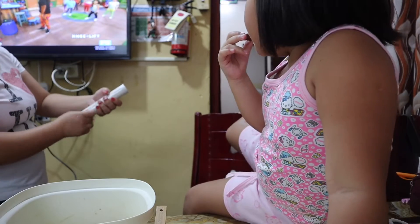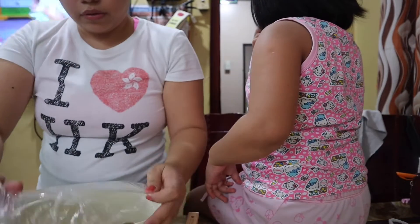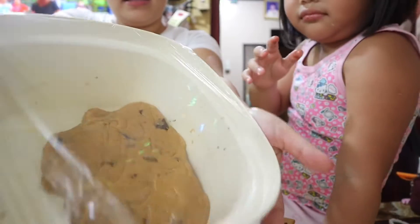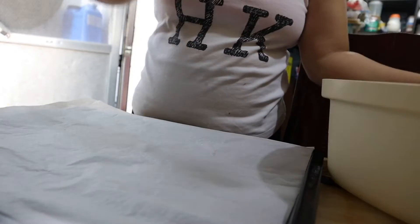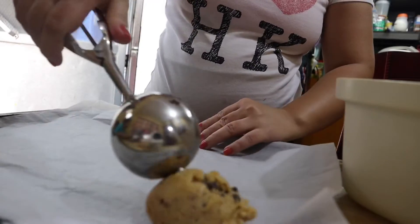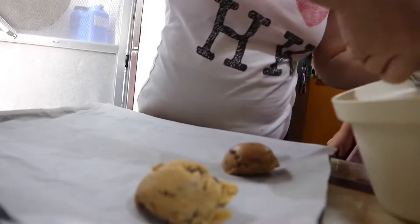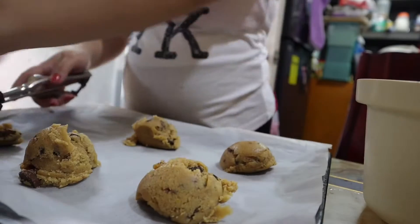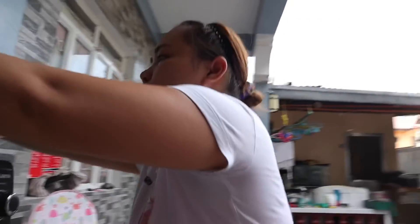We'll put this in the oven at around 4 p.m. I'm going to cover it with a cooling wrap and put it inside the rack for 30 minutes. Guys, we're going to put the cookie now. Now we're going to put the cookie here. Yay!